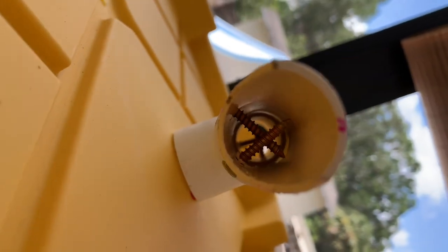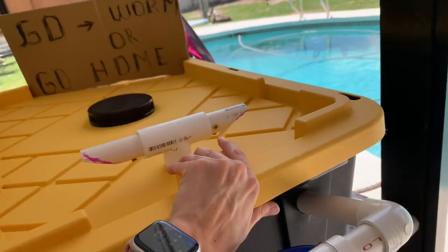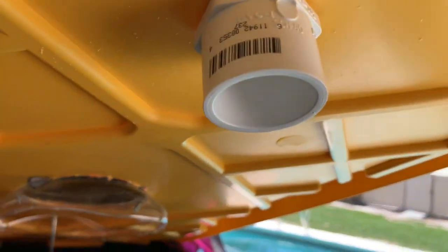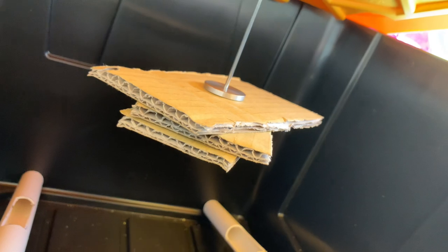The flies will enter here. There are some screws to make sure nothing else comes in except our flies. They will come in through this little hole and eat whatever's down there, then lay their eggs inside that cardboard.